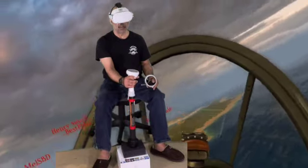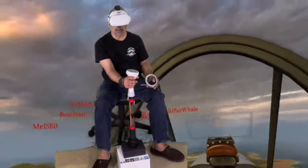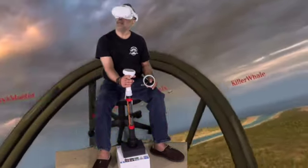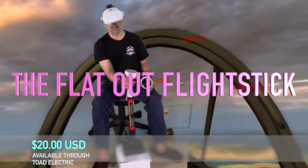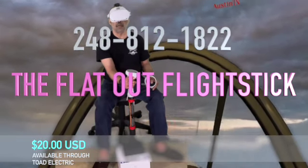The game has been way more enjoyable since I've been using the flat out flight stick from Toad Electric. $20 USD plus shipping and handling. The flat out flight stick from Toad Electric.